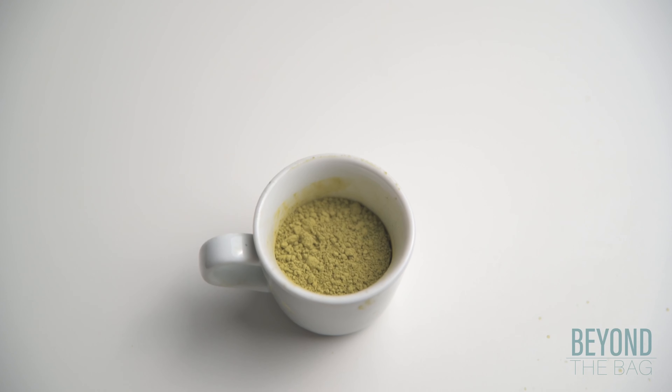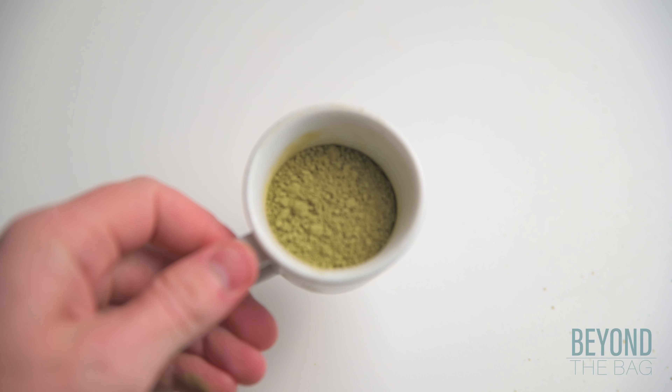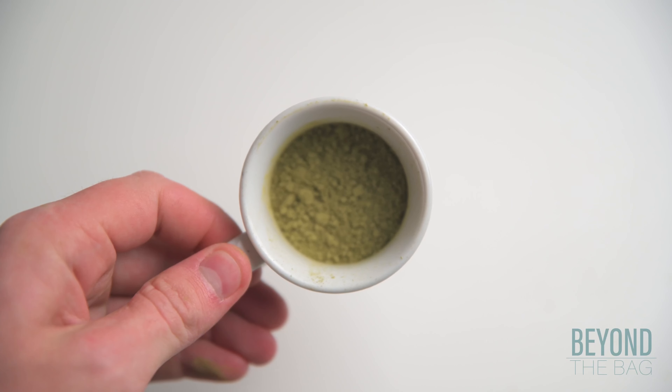This can be done thanks to matcha powder. Matcha powder is made from pulverized premature tea leaves. The result is an ultra-fine green powder with the consistency of fine dust.